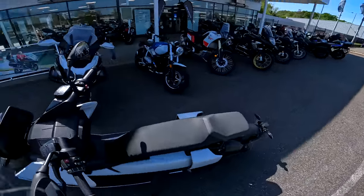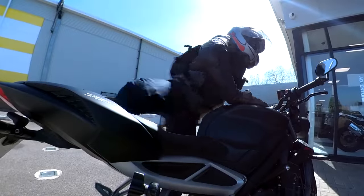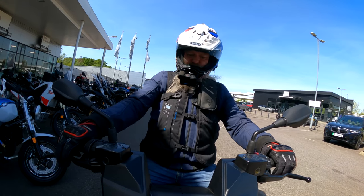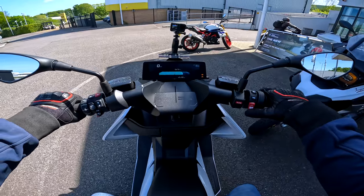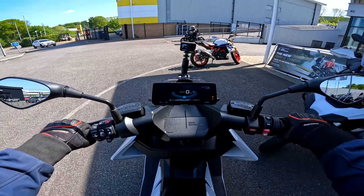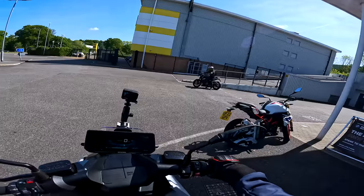Today I'm taking it out on the open road with my mate Si. We are going to head out and see what this thing's like. To start it, you've got to have the side stand up — it's keyless. Pull in the brake, which is on the left — there's no clutch — press to start, and that is just ready to go. And that is us, eerily silent.